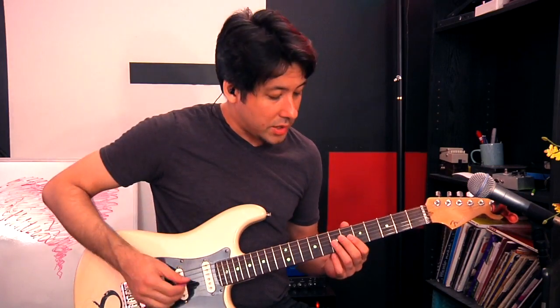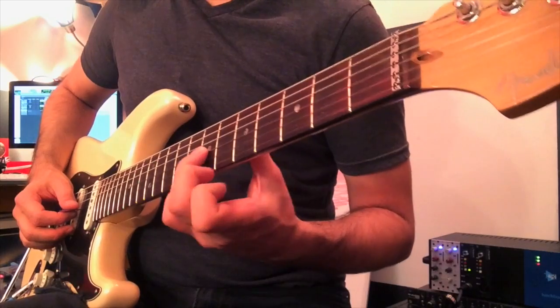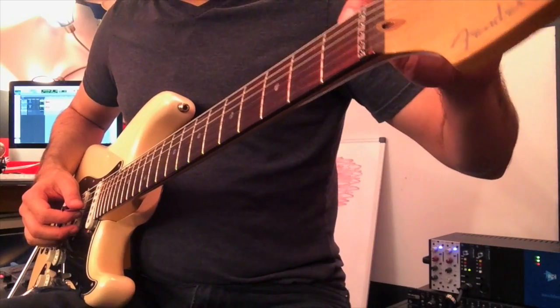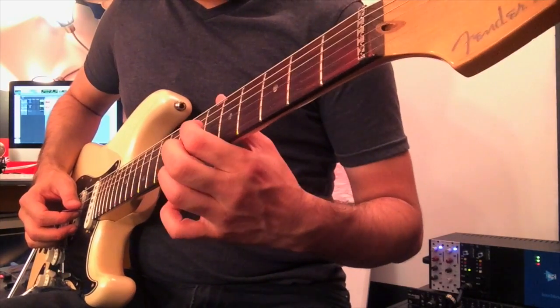All you have to do to make a note sound is touch the string on the metal fret. You don't have to push it into the wood — everybody thinks that. If you've ever seen a scalloped guitar neck, they actually scoop out the wood on the fretboard so that when you press down on the string, you're really only hitting the metal. The string isn't pushing into the wood. Guitar should feel very effortless when you play. You shouldn't get tired after five minutes.